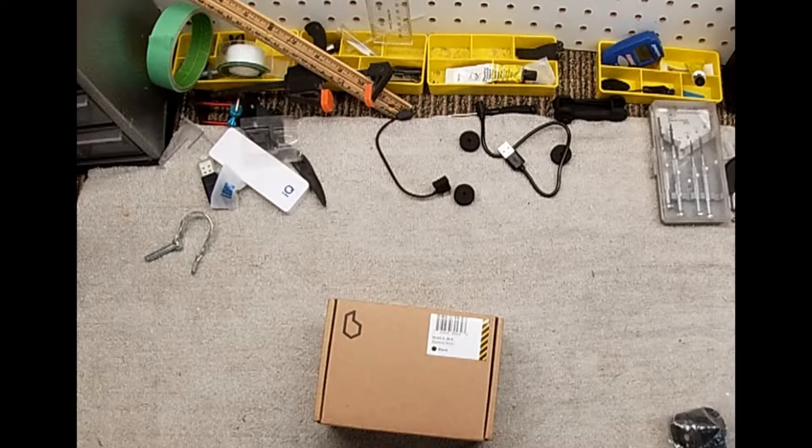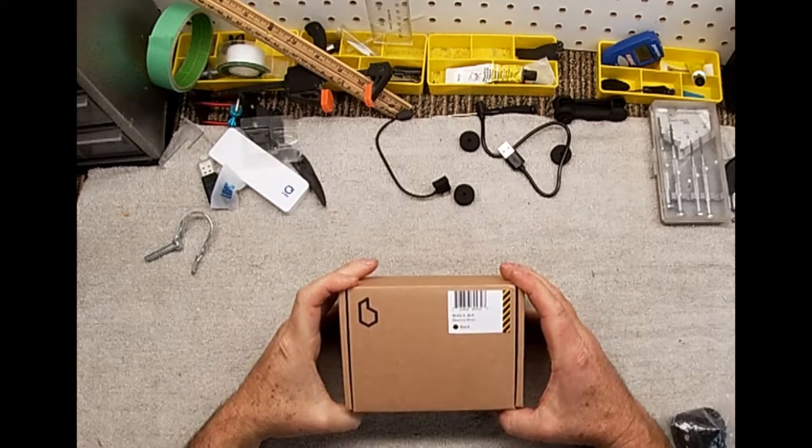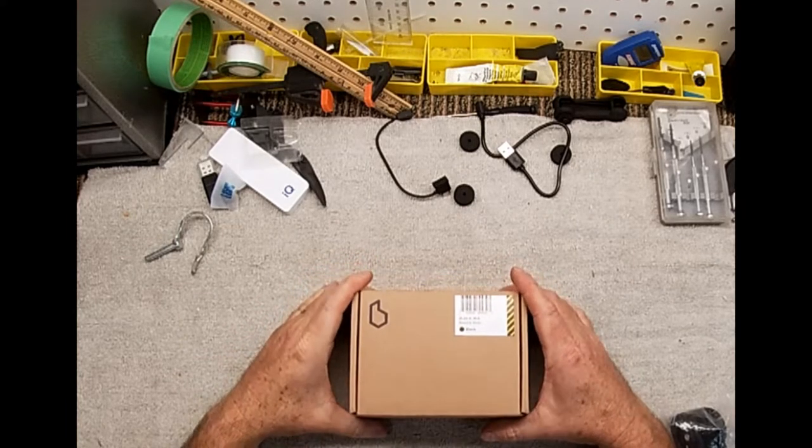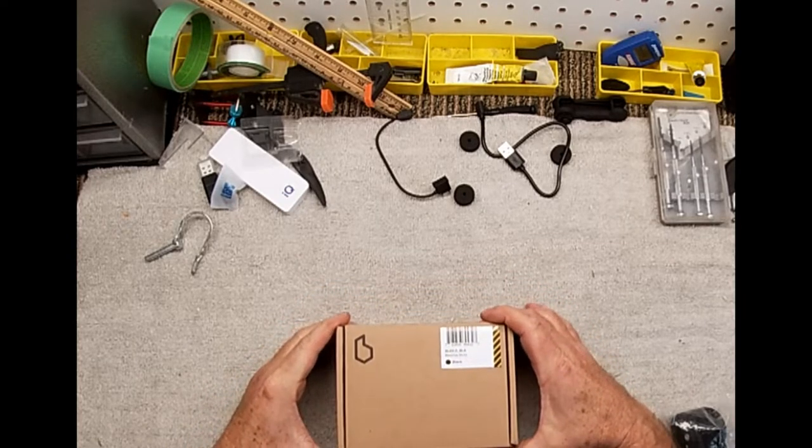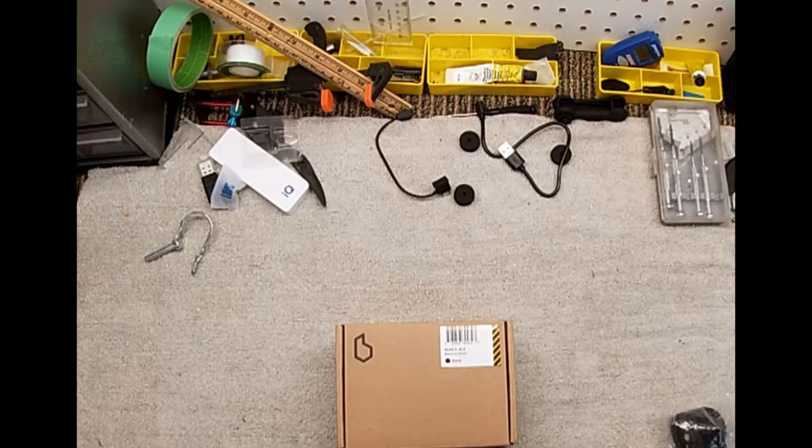I was scrolling around online and came across an ad and I really liked the concept of a new type of GPS for the bike. Many of you may have already heard of this because they've been out for a couple of years, but it's new to me. So I thought I would do a little mini unboxing video. We're going to unbox the Beeline Moto bike GPS.